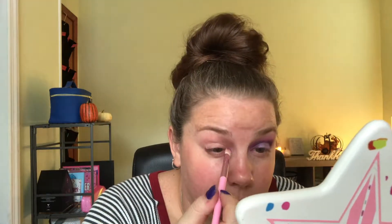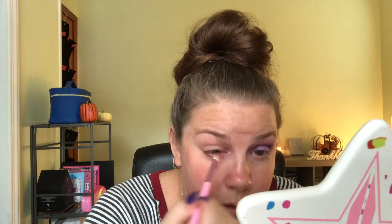We're going to go ahead and dive right into this palette. I've already primed my eyes with the P Louise base. I'm going to go ahead and dip into this color right here using the JS6 brush. There is a lot of kick up in the pan, so just make sure you tap off the extra. I'm going to start in the inner corner and just kind of pat it on.